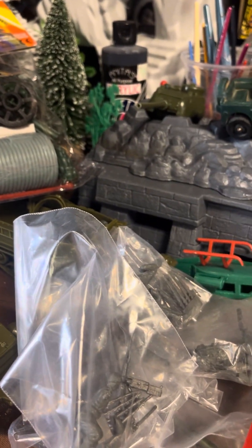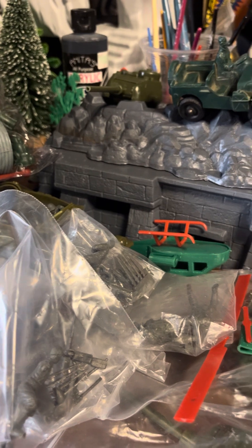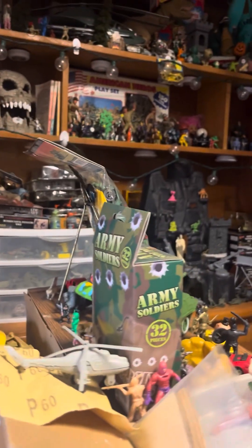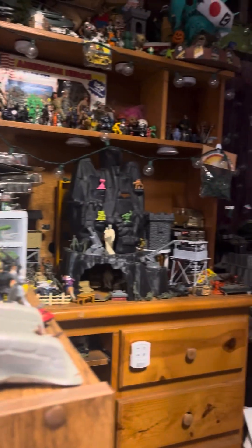Yeah, that's what I got today. Pretty excited, happy, cool — good to mess with them. Trying to find more room. Where am I going to add these? I've got to rearrange my area with all this stuff.